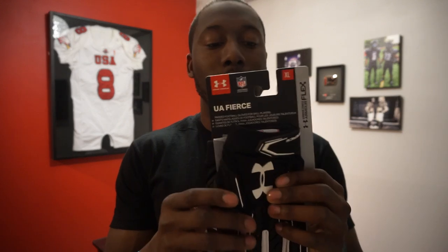They actually have the Gameday Armor that I reviewed, which is the padded compression apparel — they've got the five-pad shirt and also the girdle. So it has that same technology in the pads of the gloves. On the back of the hand, it says engineered and strategically placed Armor Flex padding.